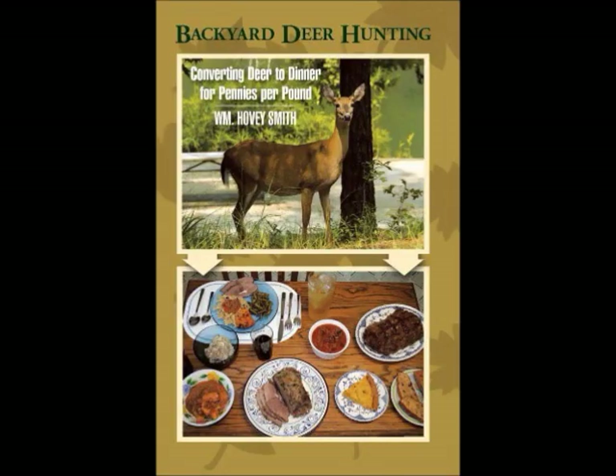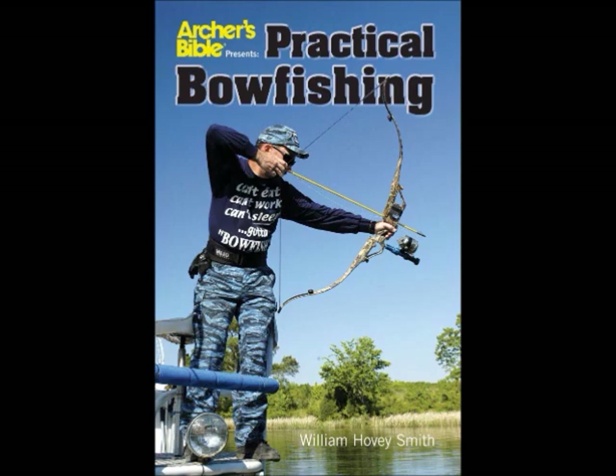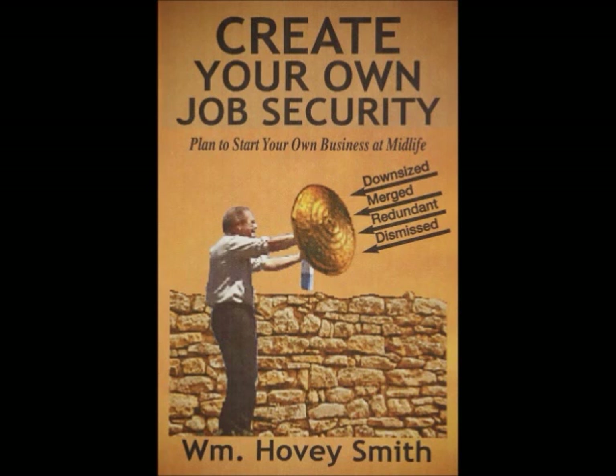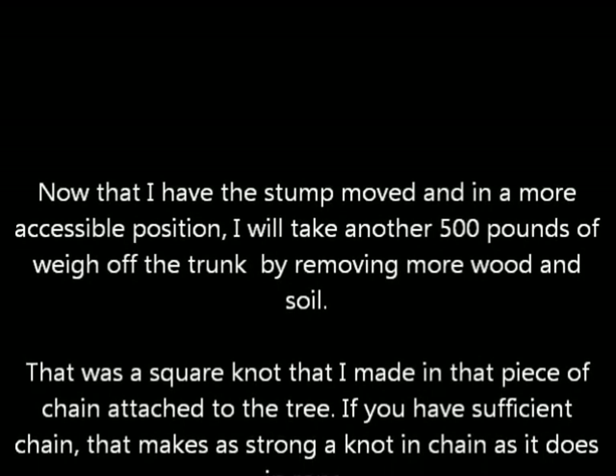Among my prize-winning books are Backyard Deer Hunting, Extreme Muzzle Loading, Crossbow Hunting, and Practical Bow Fishing. My new book, Create Your Own Job Security, has to do with you starting your own businesses when and as you need them to accomplish your life goals. Now that I have the stump removed and more accessible, I'm going to continue cutting and chipping away at it until I get it smaller and smaller so we can really handle it.